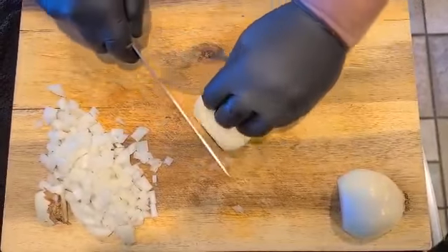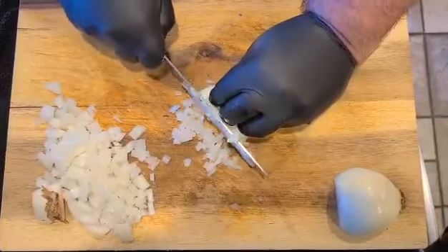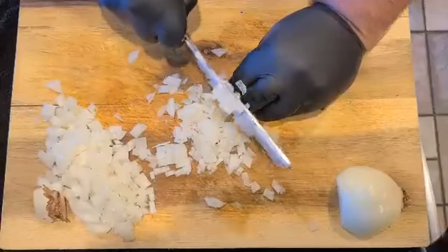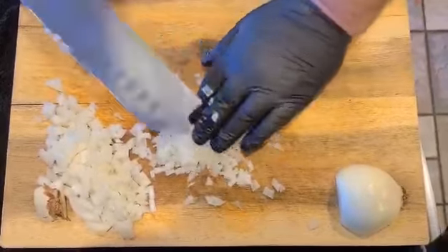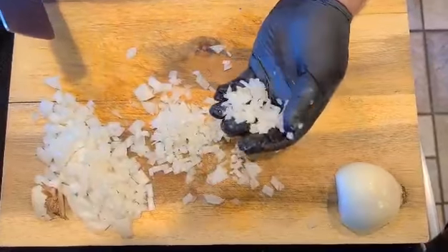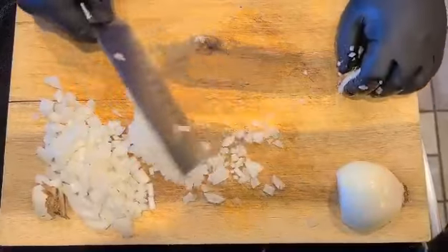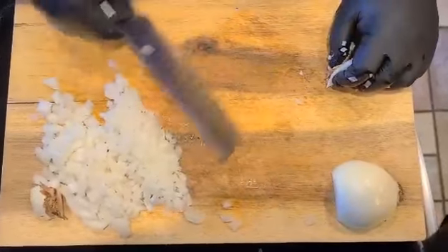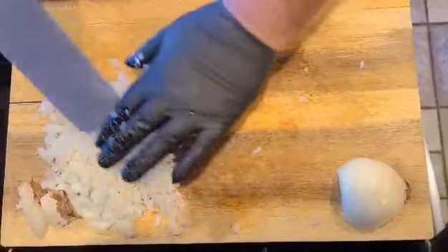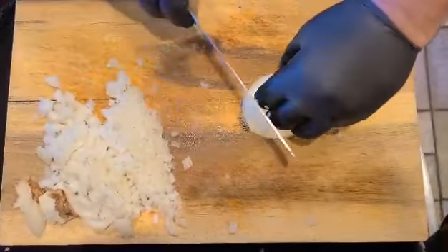Now we're going to do a finer dice or a mince — same process. One horizontal cut, or maybe two or three if the onion is big enough, then vertical cuts. The more vertical cuts you have, the finer the dice is going to be. Now we make some really fine cuts right here at the end, and there you go — a nice fine dice on the onion.